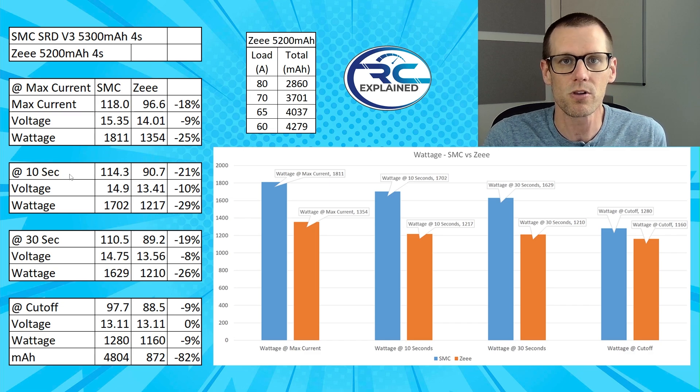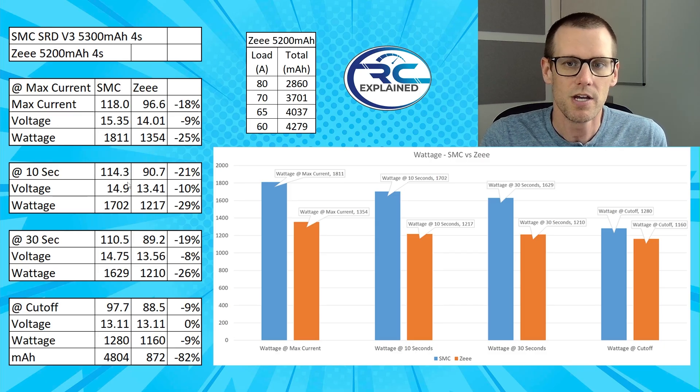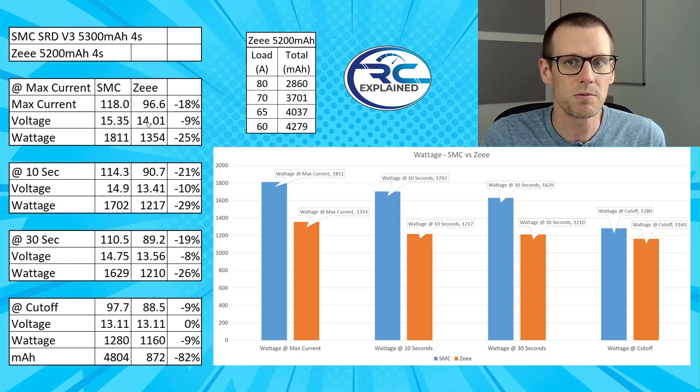At the 10 second mark — which is more closely what you'd appreciate if you're looking for maximum performance on a fast pass when the battery is fresh — the voltage under load is 14.9V on the SMC and 13.41V on the Z battery pack. That's a 10% voltage difference and a 21% current difference, because of 114 versus 90.7 amps. The maximum current the Z battery pack saw was 96.6 amps, which is very low, while the SMC was at 118 amps.